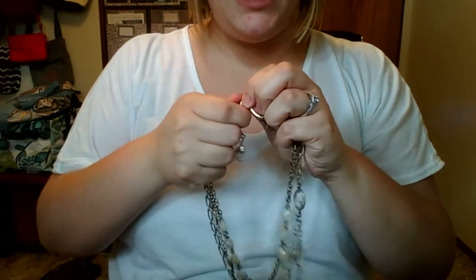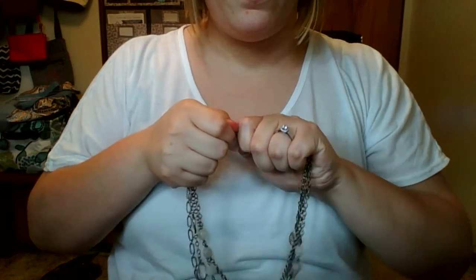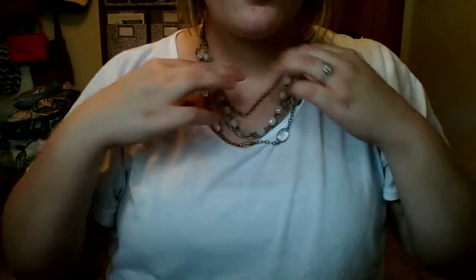I'm just going to attach the closure again, put it on, and voila — it's a short necklace again. I'm loving this. It's the Morning Glow necklace, available in the fall/winter catalog. If you're interested in getting this, comment below and let me know what you think.